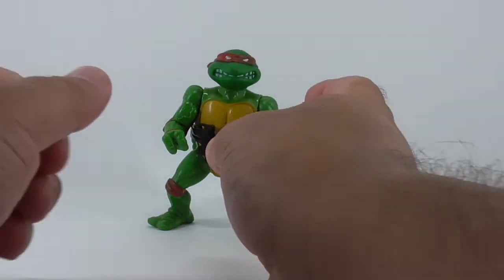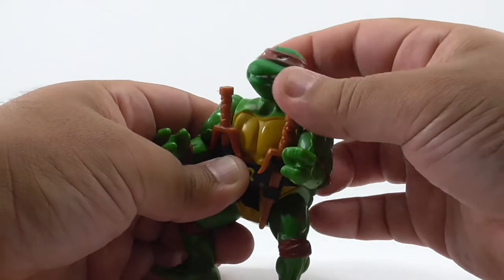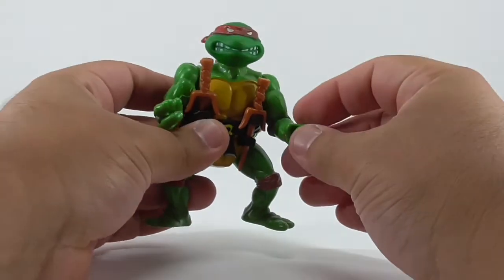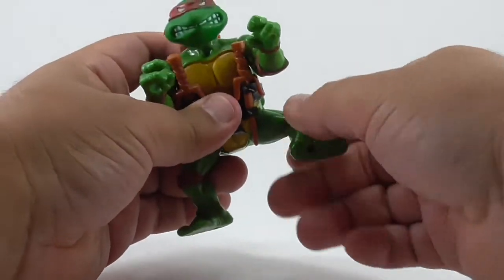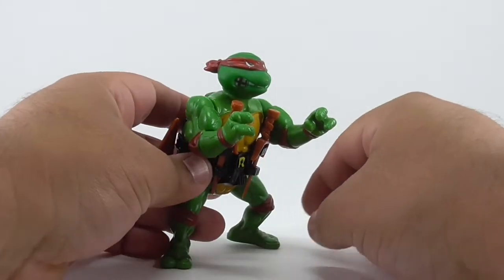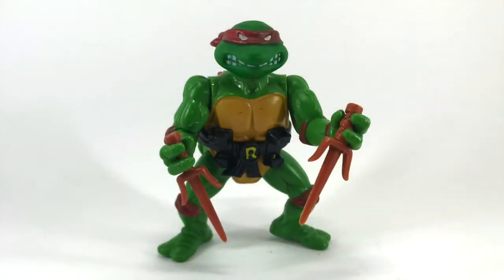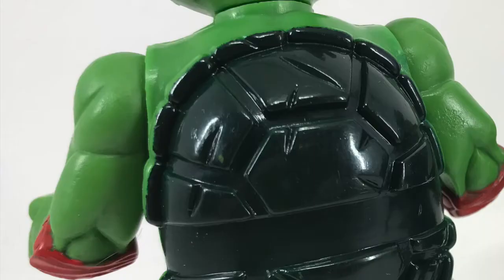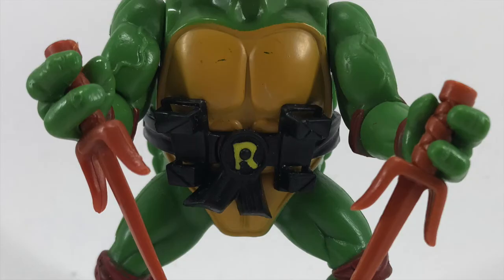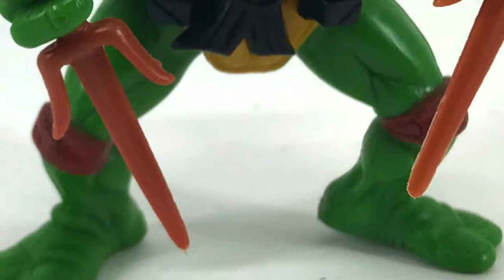Let's look at his articulation. Just like the other turtles, he can move his head from side to side. His arms can go all the way around. He has swivels at his forearms and ball-jointed legs. Now let's take a look at his features. He comes in a lighter plastic than the other turtles. He still has his red bandana, teeth showing on both sides and on the front, dark shell on the back and yellow on the front, and red elbow pads, wrist bands, and knee pads.